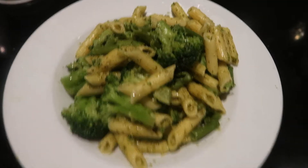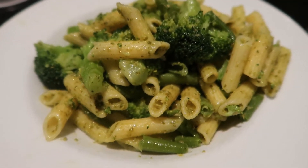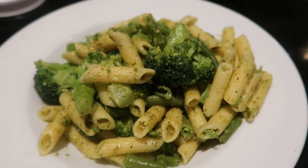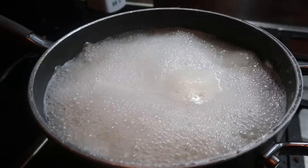My husband, myself, my daughter and I think my oldest son had pesto pasta with just vegetables - green beans and broccoli, just basically a plain pasta. But that was delicious. I just love vegan meals.